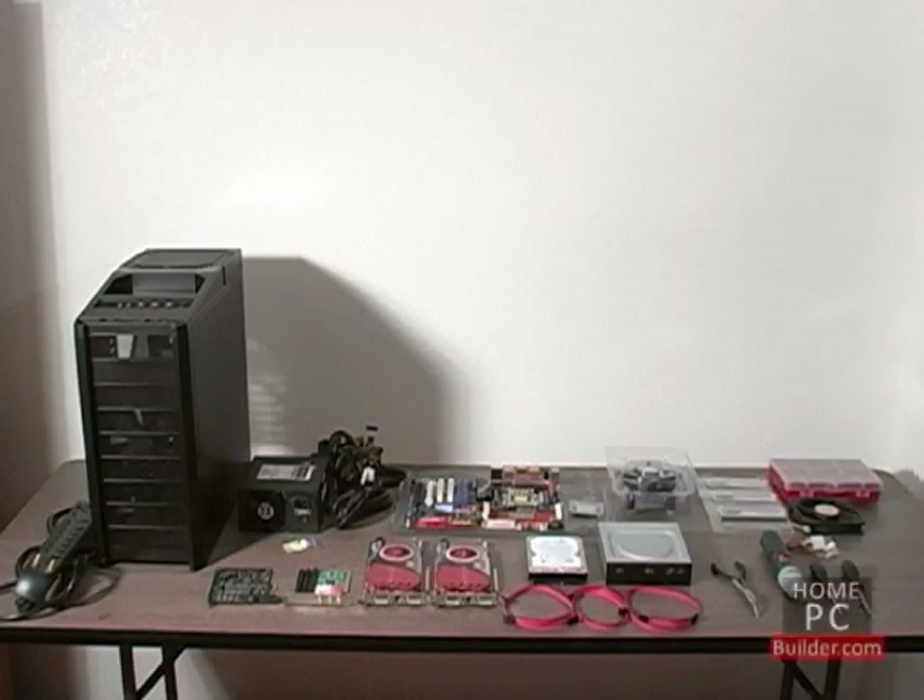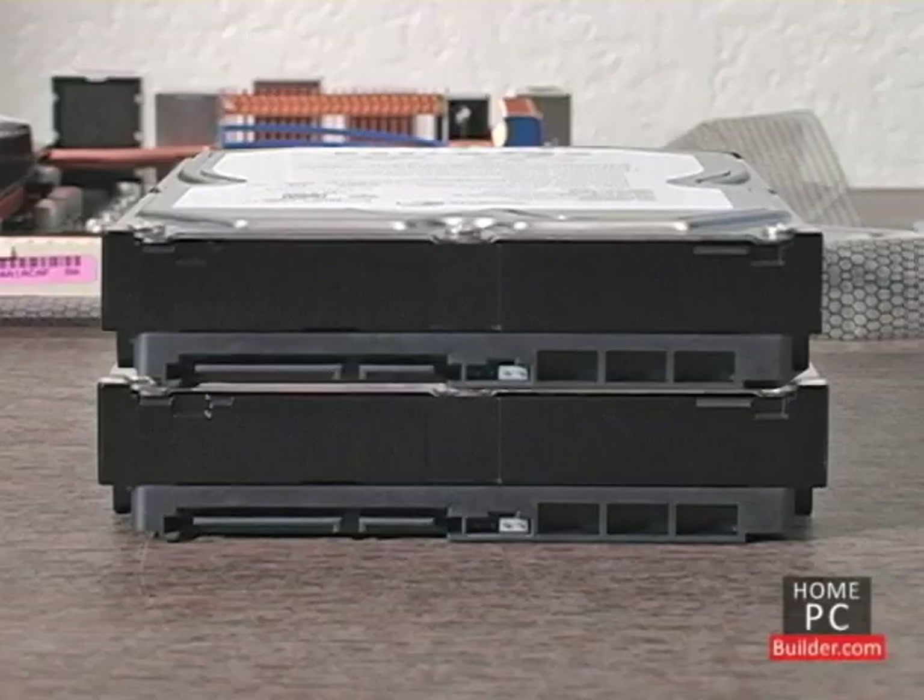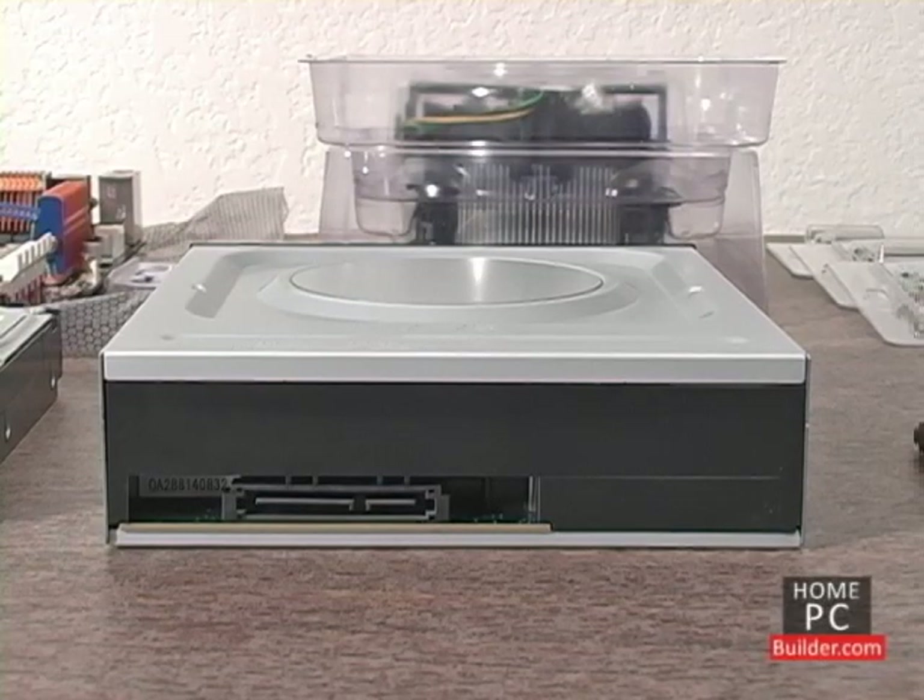Let's go over the components we'll be installing. First we have the hard drives — we'll be installing two serial ATA hard drives, each with connections for data and power cables. We'll also have a SATA DVD recordable drive with connections for data and power cables.